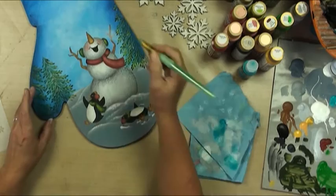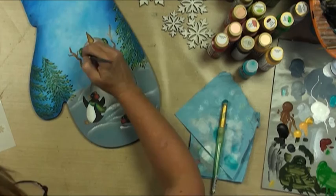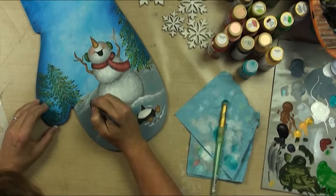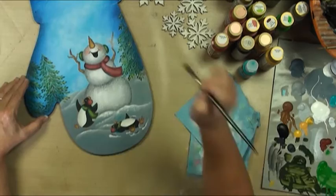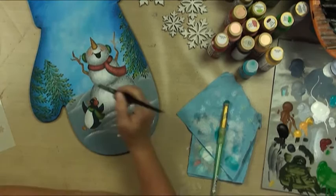You know what would be nice? A little bit of this accent on our penguin's stuff. Then let's mop our earmuffs. That makes me happy. Let me get just a little bit on her. I'm going to even highlight these guys just a little bit. Let's add a little bit of an accent to our snowman — our snow buddy.